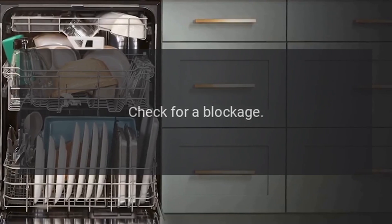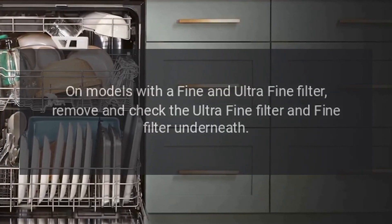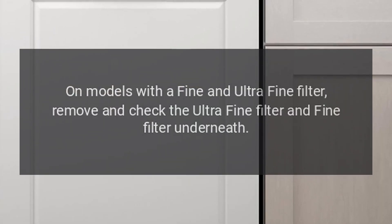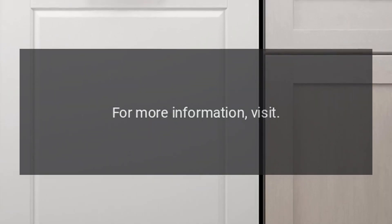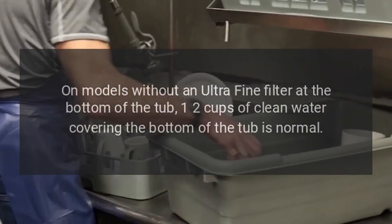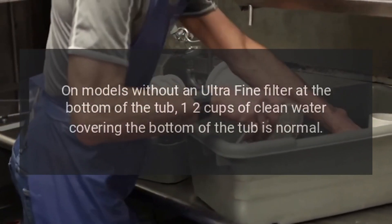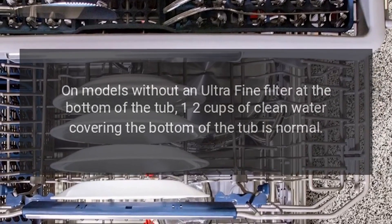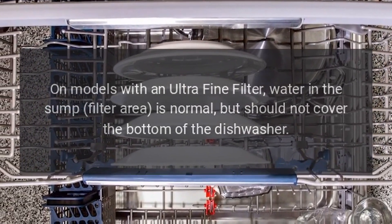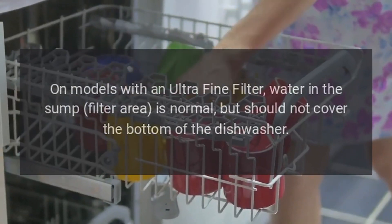Check for a blockage. On models with a fine and ultra fine filter, remove and check the ultra fine filter and fine filter underneath. For more information, visit 'Dishwasher: How to Clean Fine and Ultra Filters.' On models without an ultra fine filter, one to two cups of clean water covering the bottom of the tub is normal. On models with an ultra fine filter, water in the sump filter area is normal but should not cover the bottom of the dishwasher.